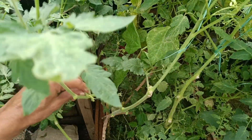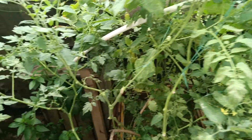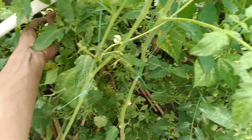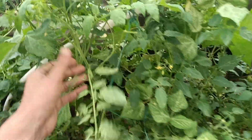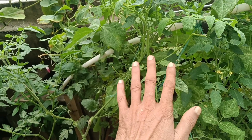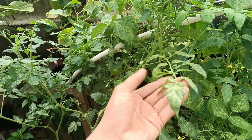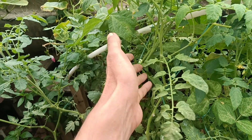The second remedy: if you don't have neem oil, you can simply use dish soap - the detergent you use at home for washing dishes. Mix one or two tablespoons with one liter of water and spray the plant thoroughly from underneath and on top. That's going to help remove the mites. First spray once, wait 24 hours, see the results - if the plant tolerates it, spray again.